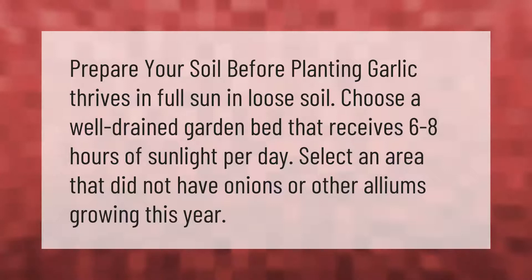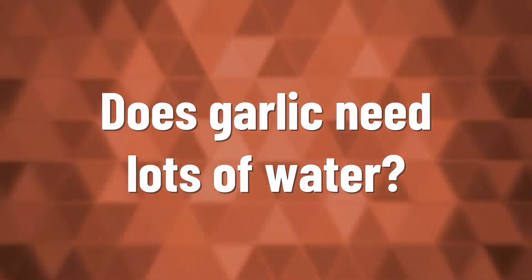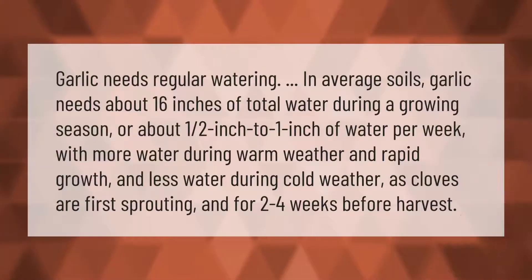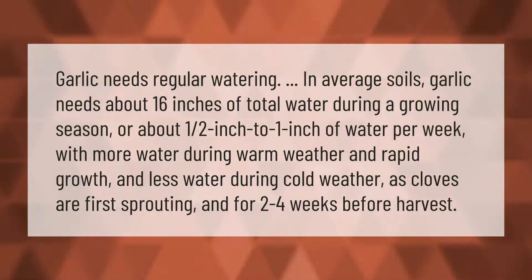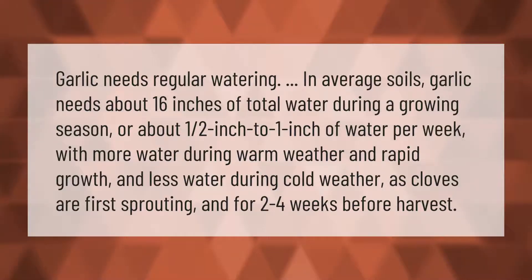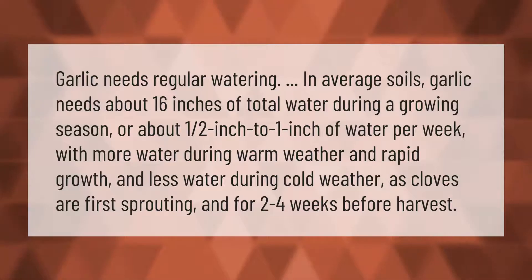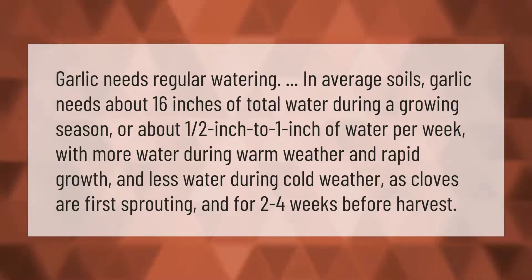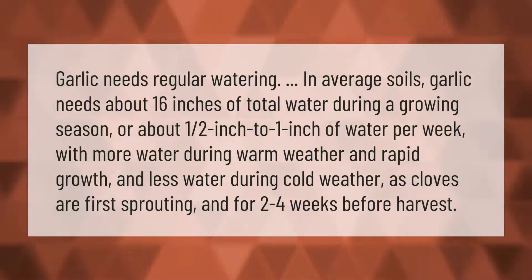Garlic needs regular watering. In average soils, garlic needs about 16 inches of total water during a growing season, or about one-half inch to one inch of water per week — with more water during warm weather and rapid growth, and less water during cold weather as cloves are first sprouting.